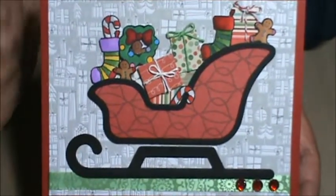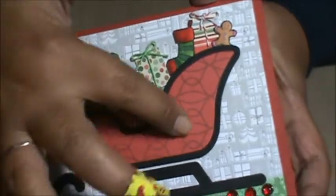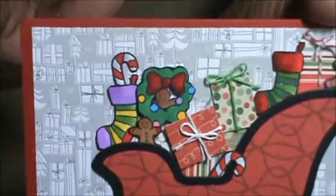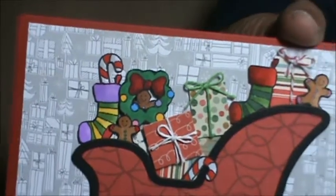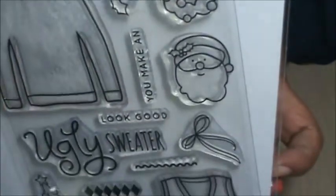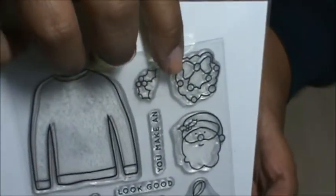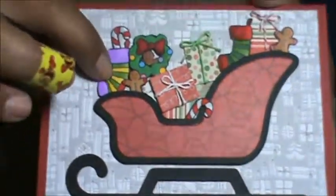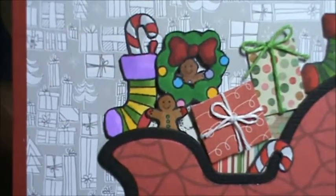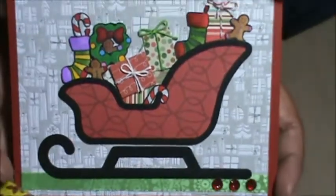Here is the second card I made with the Santa's sleigh die from My Favorite Things. I just wanted a different color scheme, so I did a black sleigh instead and a red panel. I put some presents in there just like the other card, but this time I wanted to fill it up with other things. So I used the Ugly Sweater stamp set — I have stamp set number one and two. I Copic colored them and fussy cut them out because there's no die for them. I thought this one turned out pretty cute.